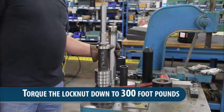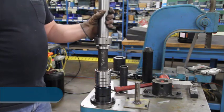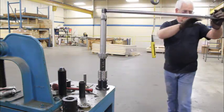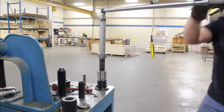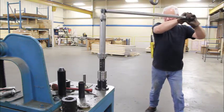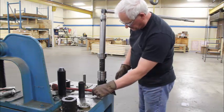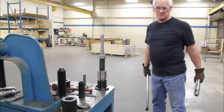We're going to torque this lock nut down to 300 foot-pounds.